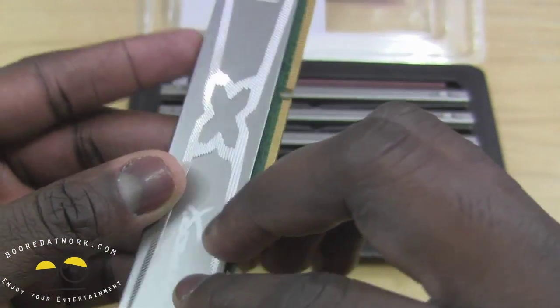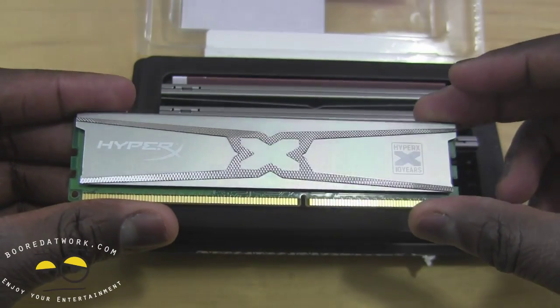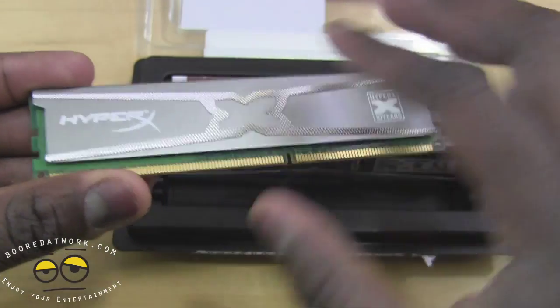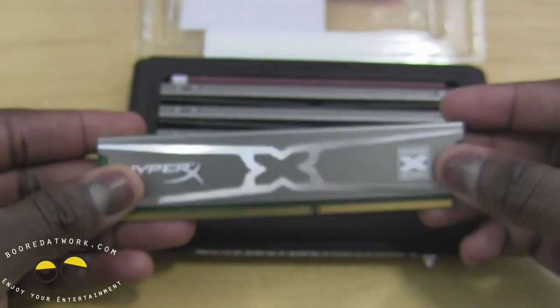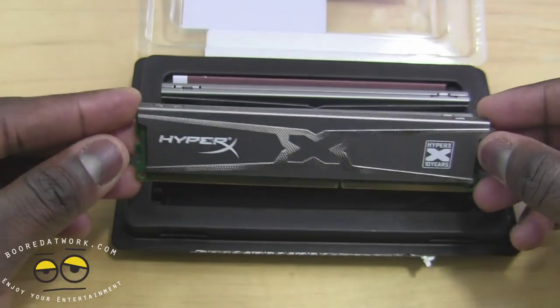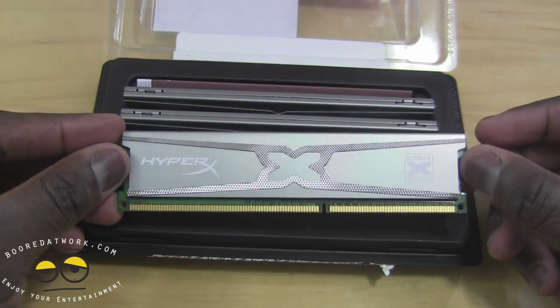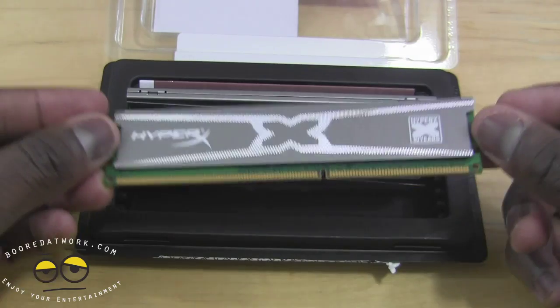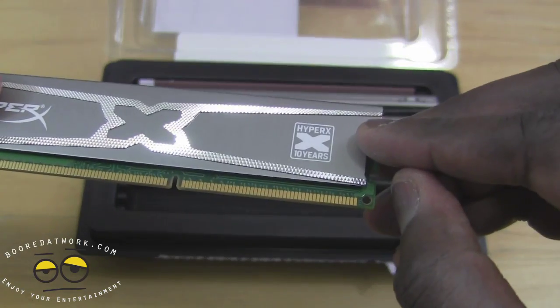It feels very nice and solid, a very nice premium build to it — very clean. You can see the HyperX logo on it. This is priced well and aggressively. You can pick it up at Amazon, Kingston directly, Buy.com, and a couple of other places. And you can see it says HyperX 10 years.